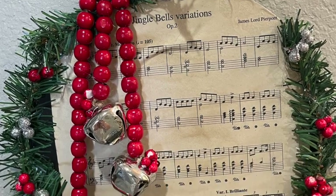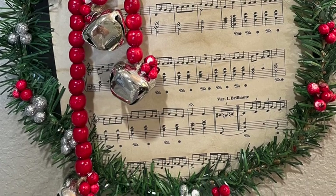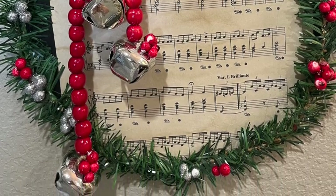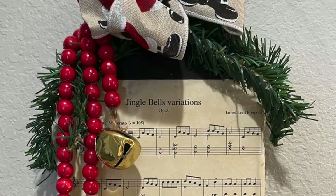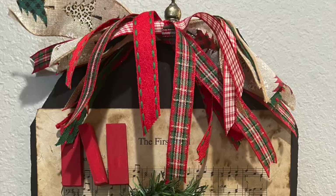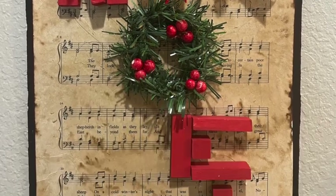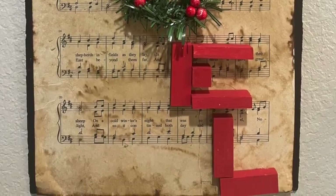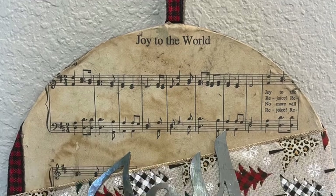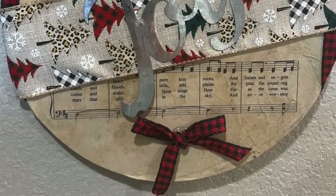Okay, so I talked too long — we're into the final reveal. Here is the first Jingle Bells decor. Here is the second Jingle Bells decor on the elongated sign. Here is the Noel with the messy bow and the tumbling blocks. And here is the Joy to the World with the ribbon and the word joy. Tell me which one is your favorite in the comments below.